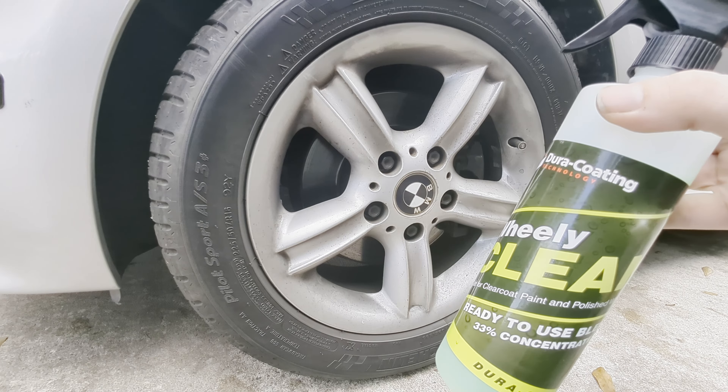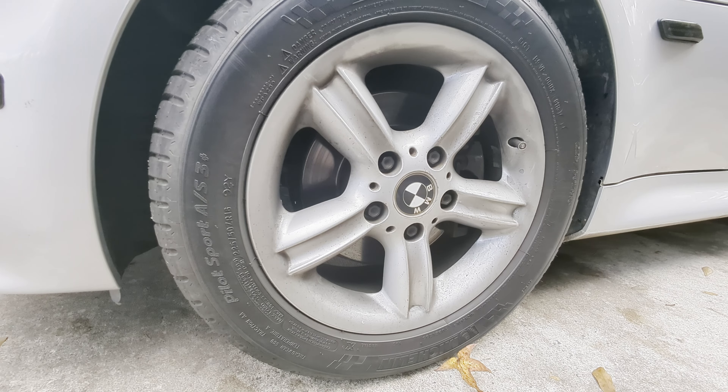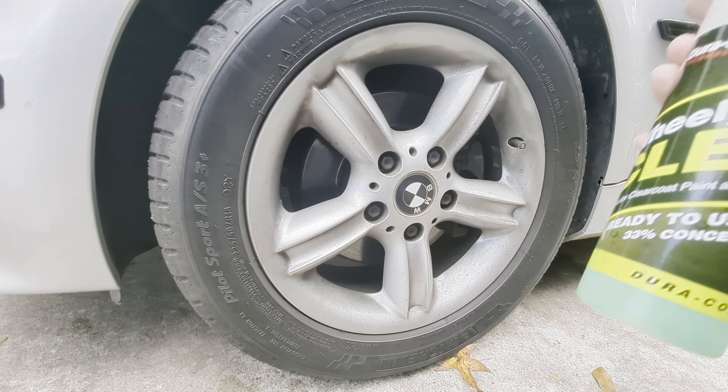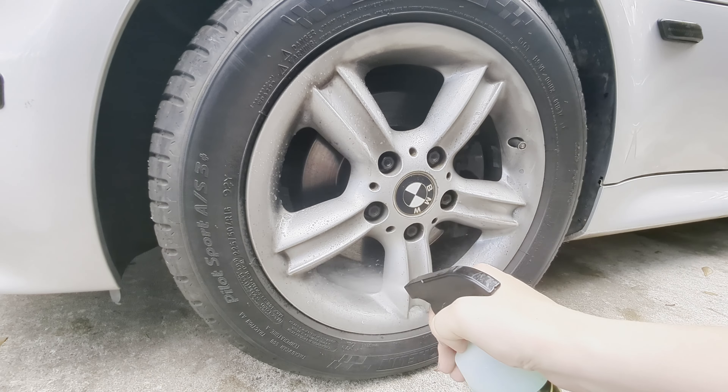Make sure you don't use any of the cleaners in direct sunlight. That's why I waited for today because it's a little cloudier, just to make sure the sun doesn't cause any hazing or streaking. So do this in the shade - go ahead and spray it on.